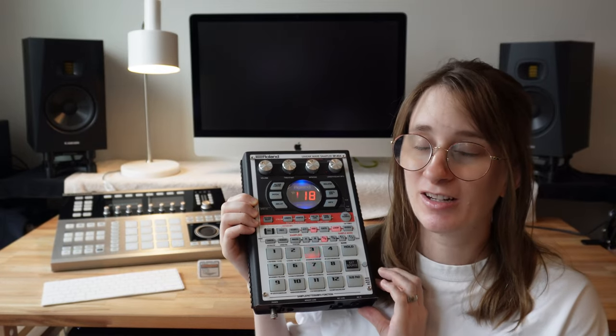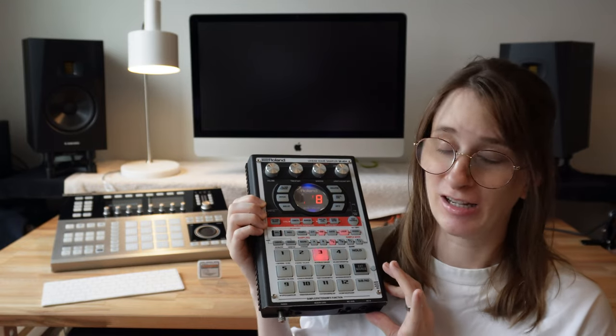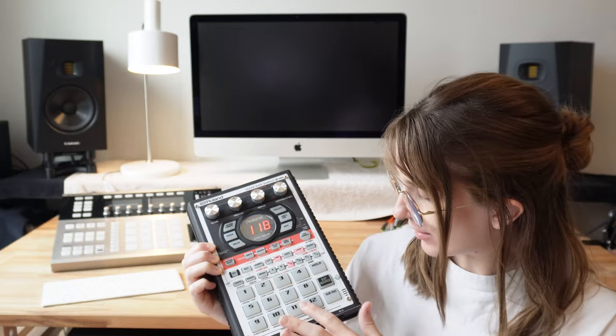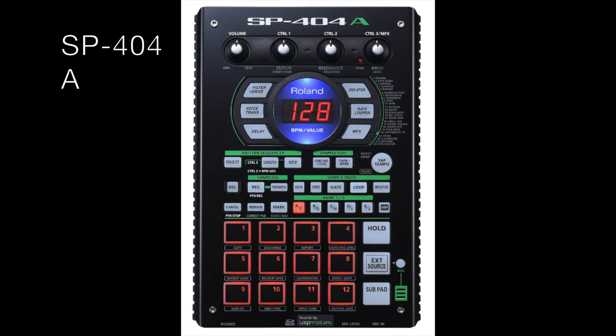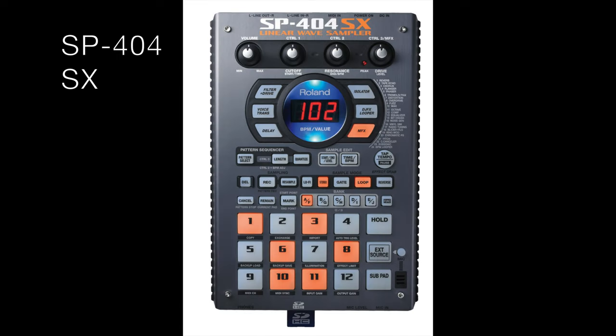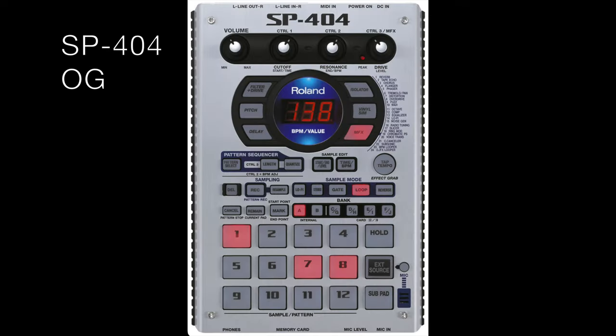The third limitation I really like about the SP404 OG is it only has 12 pads. This is less than MPCs have, or even the SP404 MK2, which have 16 pads. And 16 pads seems to be the standard in this industry. I like this limitation because it keeps things simple — it's easy to look at. Compared to the newer models of the SP404, there's also way less going on visually under the pads, contributing to creating without visual distraction.